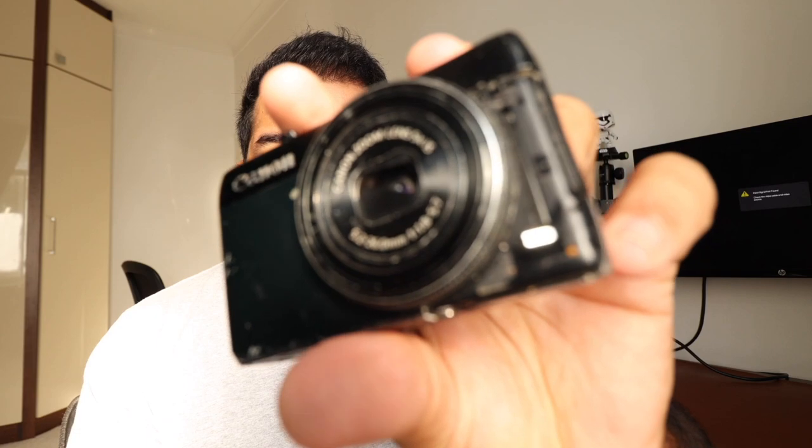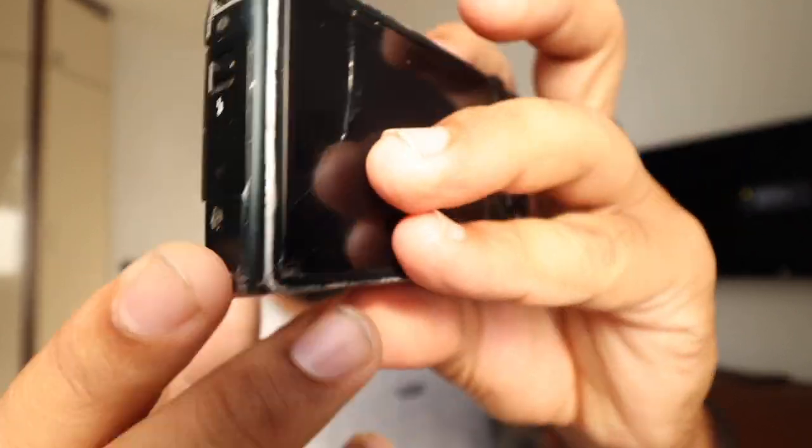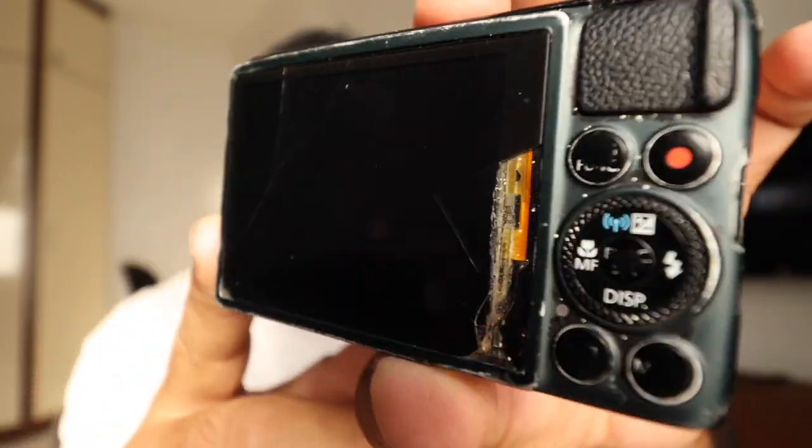You can tell it's very worn out — a whole part of the camera here is missing, and the monitor is busted. Still one of my favorite cameras.